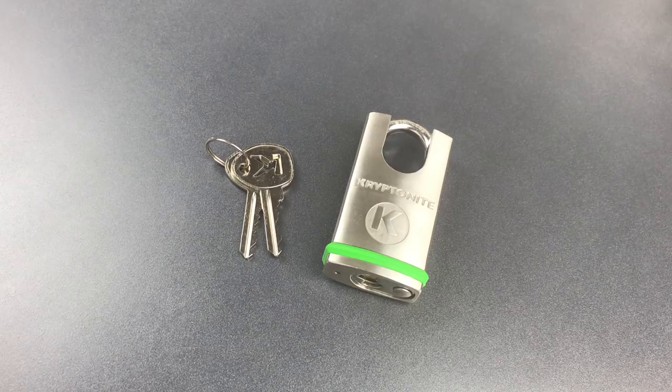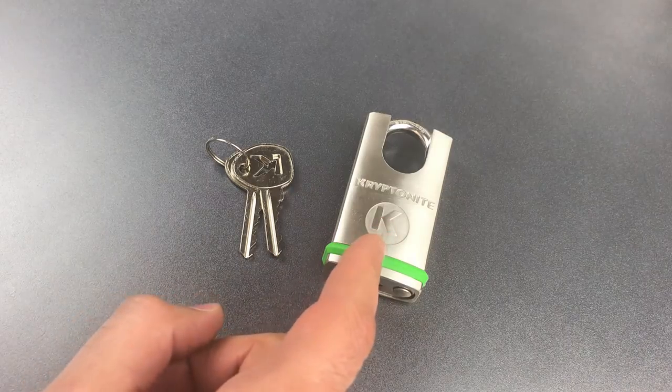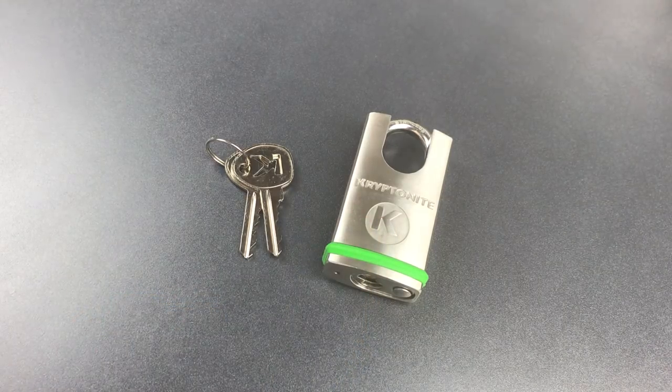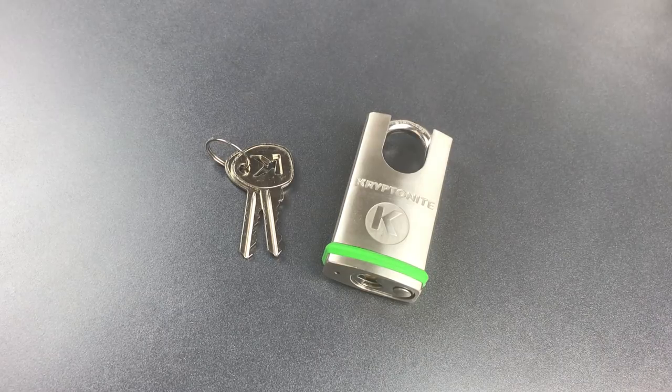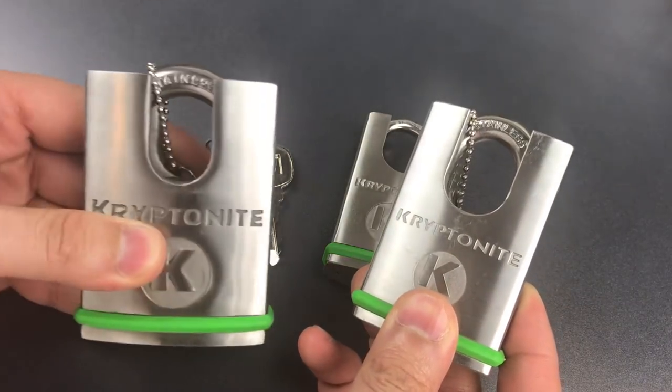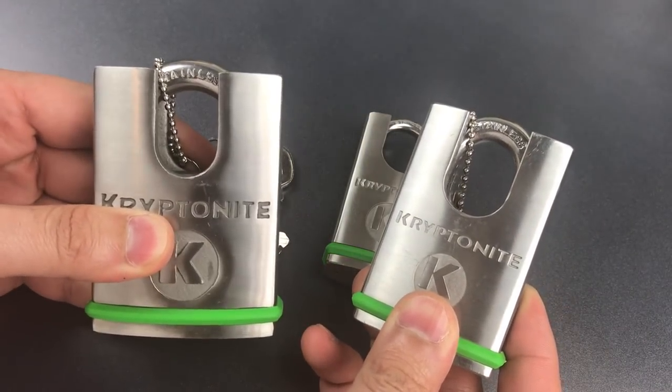This is the Lockpicking Lawyer, and what I have for you today is a Kryptonite 40mm Closed Shackle Padlock — model 851103. If this lock looks familiar, it's probably because I have featured its big brothers in past videos, both the 50mm version and the larger 65mm lock.